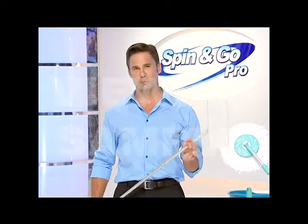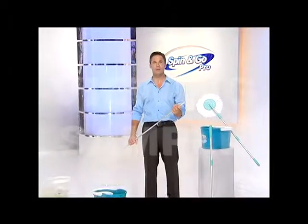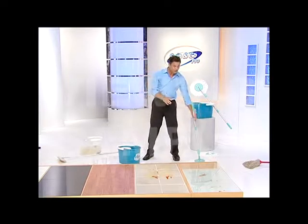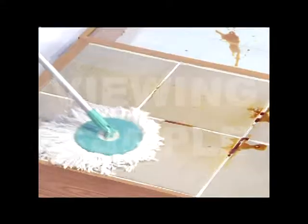These disposable towel mops are pretty popular. But you might not notice that they just push the dirt and liquid into the grooves, like the grout between tiles or the gaps in wooden floors. As you can see, the liquid is just being pushed into the gaps — it's not actually picking anything up. Now with the Spin & Go Pro, not only am I cleaning the surface, but the microfiber mop head is actually attacking the grooves to pick up all the dirt and all the liquid.